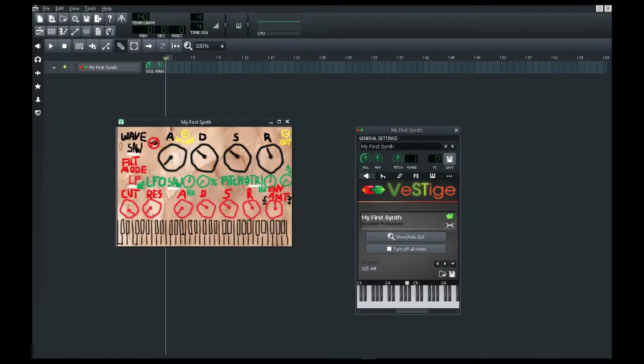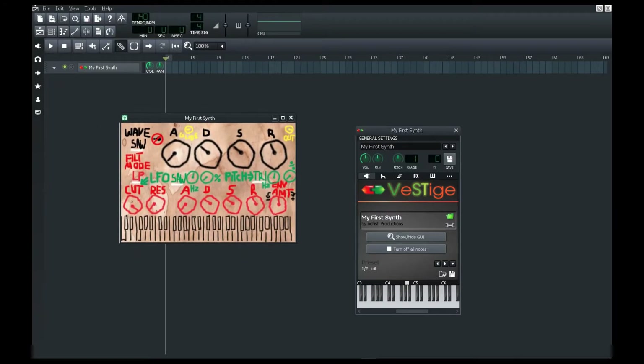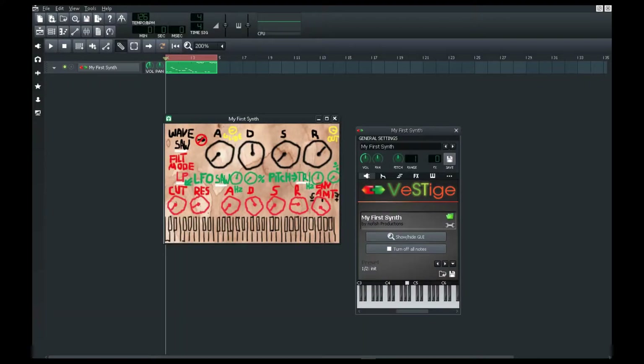The fifth on this list is my first synth. No, for real guys, it is my first synth. Alright, if you're a total noob, then this is for you. Otherwise, pass it — it's not so useful for those who already understand Xeno's sub-effects.